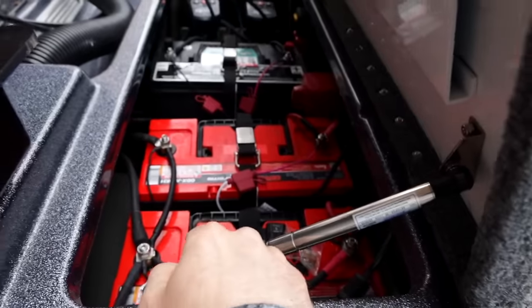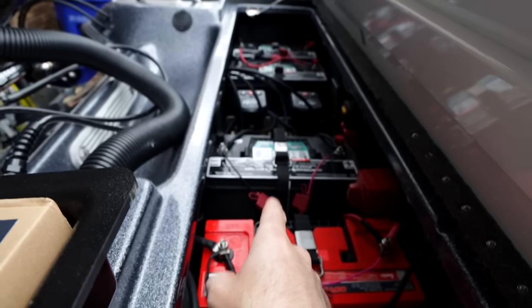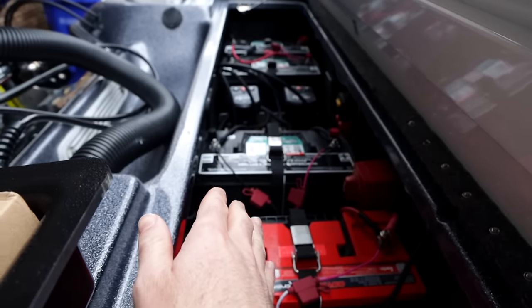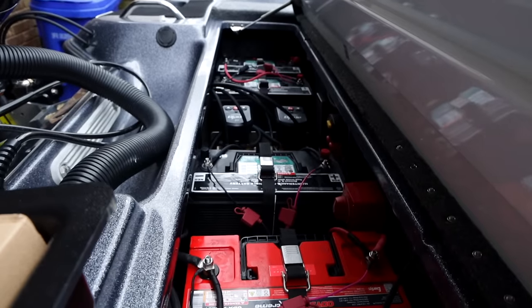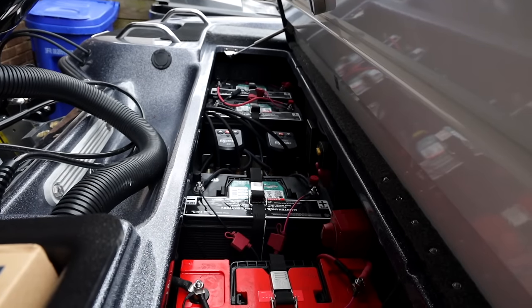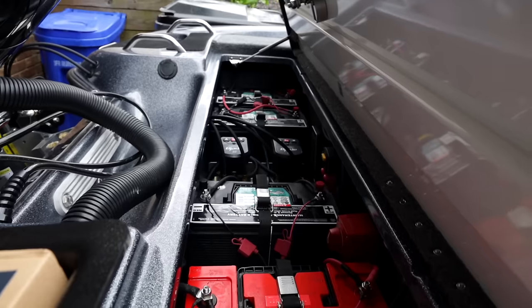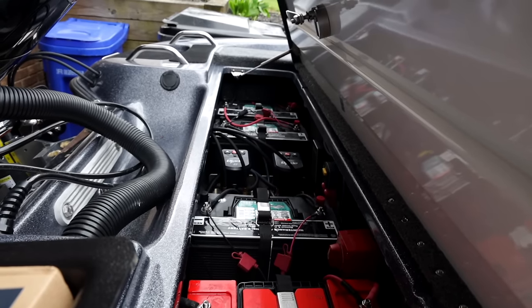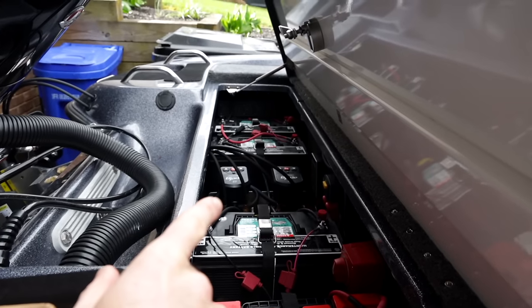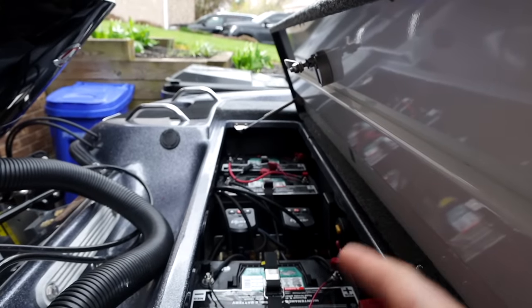I have two Odyssey cranking batteries and then three deep-cycle trolling motor batteries. I didn't go with lithiums this time - I had too many issues with them. Those batteries are $100 each, so I can run three of them for $300, whereas a single lithium is $1,000. It would cost me 10 times the amount to put lithiums in. I could change my batteries once every 10 years and still get the same life out of what three lithiums would cost. On the far wall is a five-bank charger that charges all of them at once - I just plug in once and charge all the batteries.